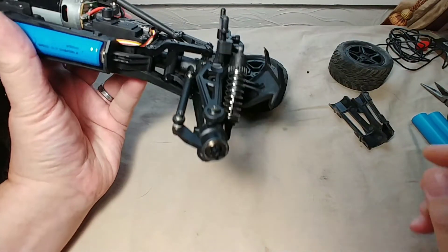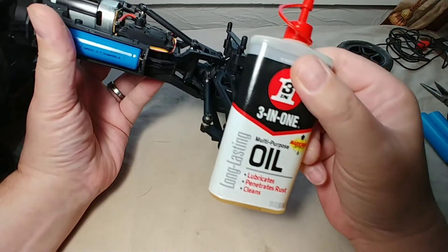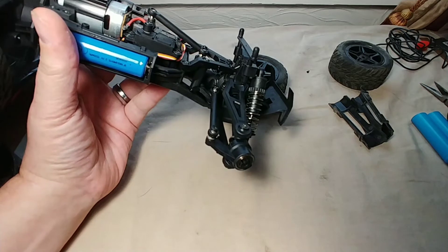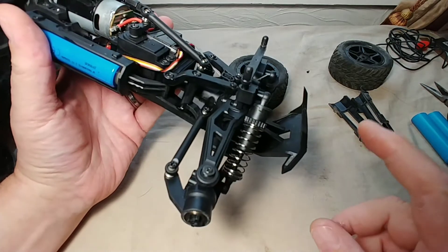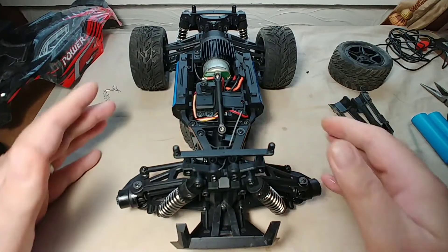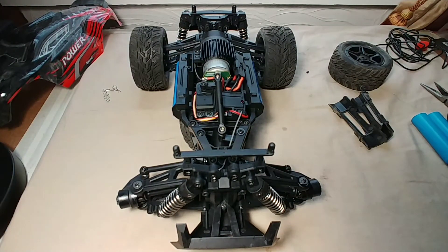I went ahead and used some standard three-in-one oil and lubricated all this up and retensioned some of these screws. Another thing I wanted to mention is that some of these screws are stripped out — that to me is bad manufacturing, showing that these things are mass produced and one got through with a couple stripped screws. So I've got screws that do not tighten down properly in this plastic. I don't want to use anything oversized in here, so I'm leaving it spec, but I wanted to mention that.